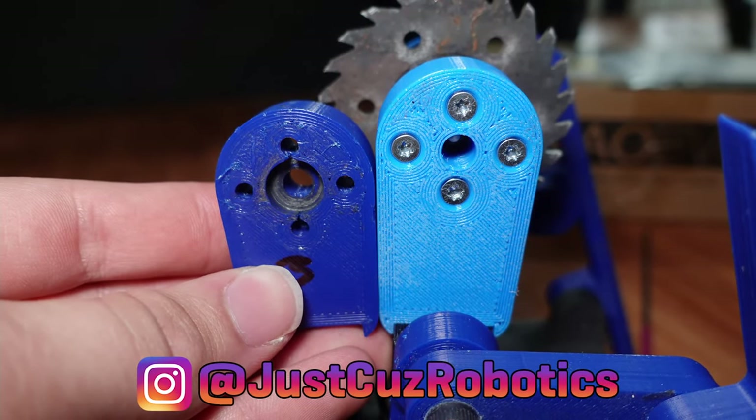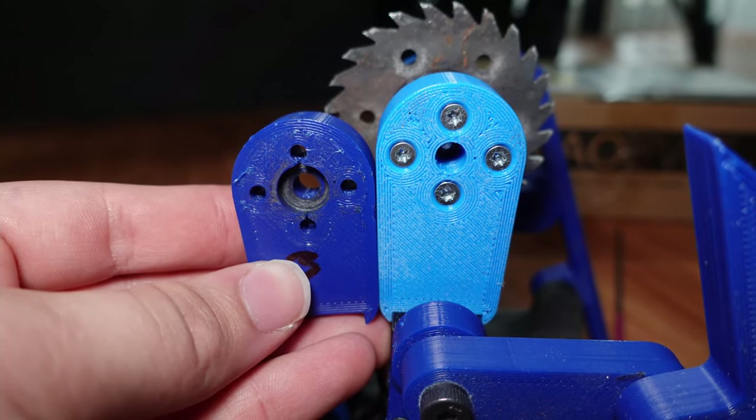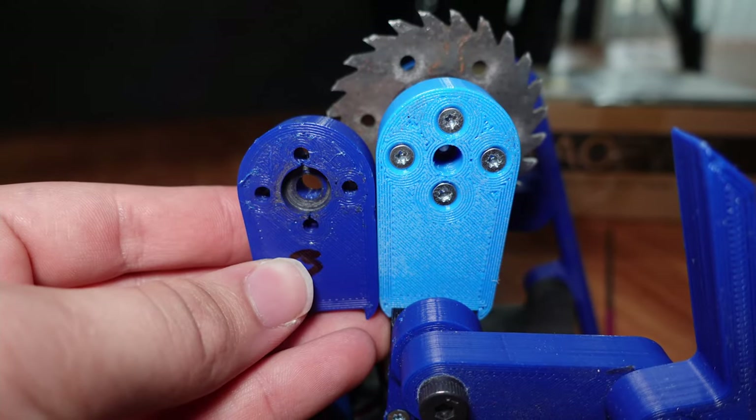After some initial testing, I also put on a longer arm so that the saw stuck out a little bit more in front of the forks, and I think that also helped with the further tests that I did.